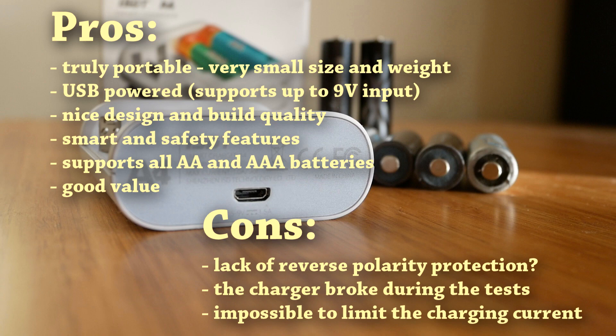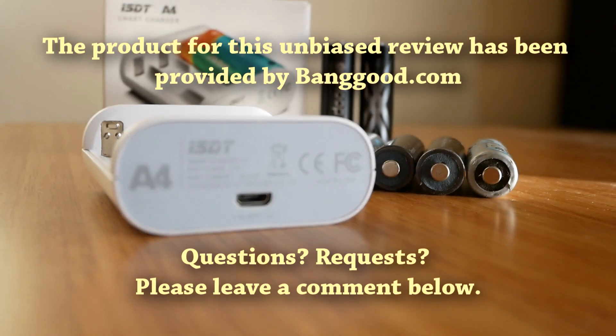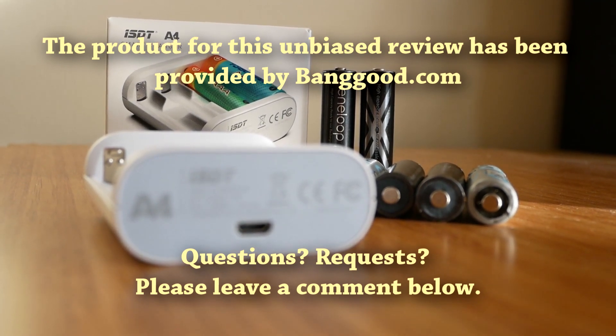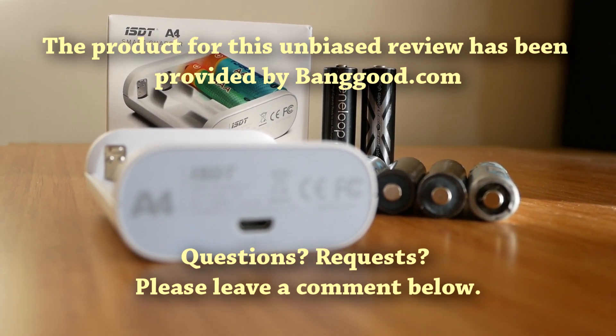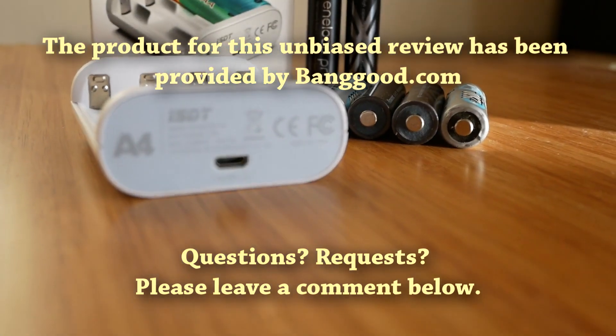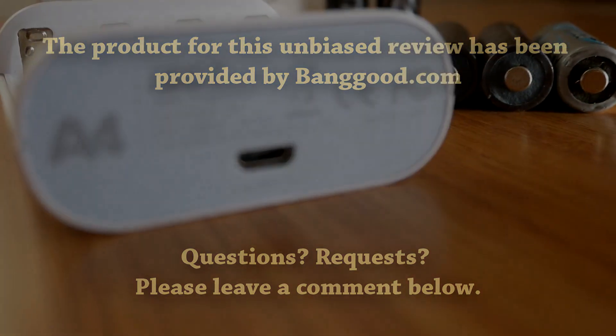At the end, I think the A4 is a very interesting product and at only $14, definitely worth considering if you're in the market for a truly portable double and triple A battery charger. I hope you enjoyed this quick overview of the ISDT new product. If you have any questions, please leave a comment below. Thank you for watching.